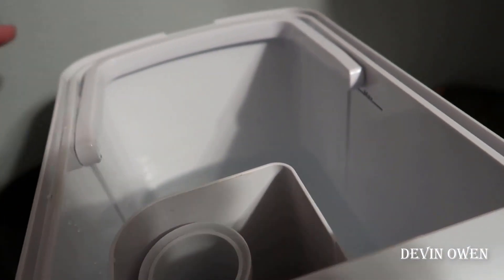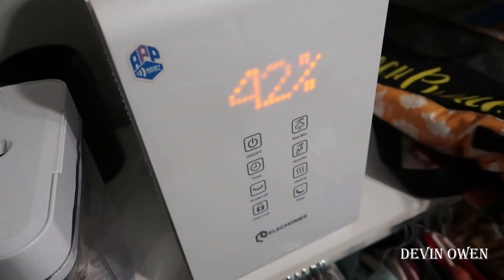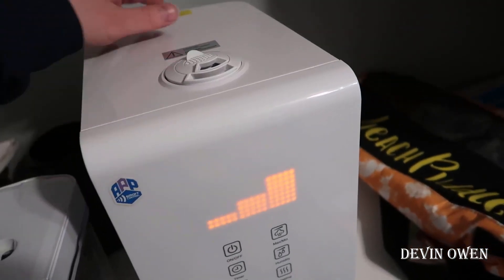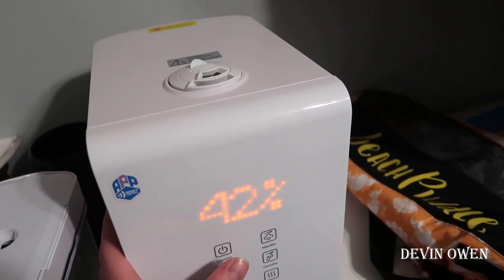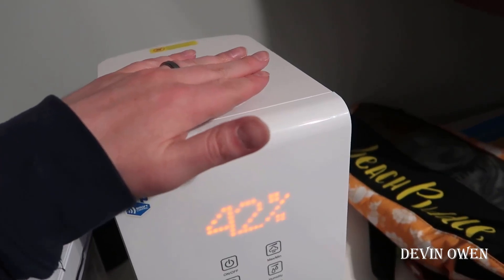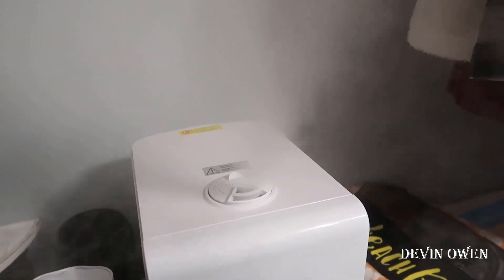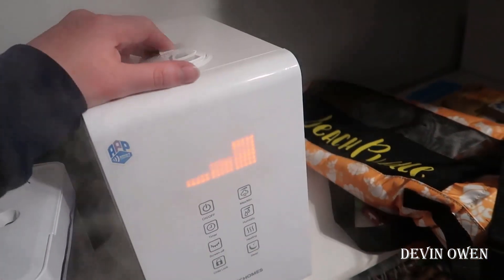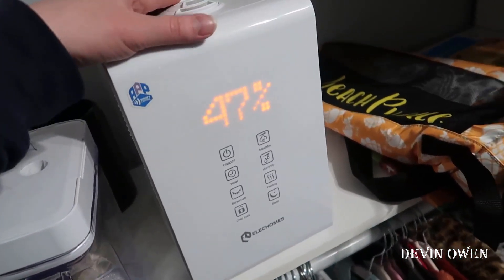This also holds quite a bit of water compared to other humidifiers we've used in the past, which means it's going to last all night long. I'll go ahead and put the cover back on and power it on so you can see what that looks like. There we go — you can see the water is basically coming up into the air, adding humidity to the room. We can also move the nozzle so if we wanted more flow directed towards her bed while she's sleeping, that works out really well to prevent a stuffy nose in the morning.